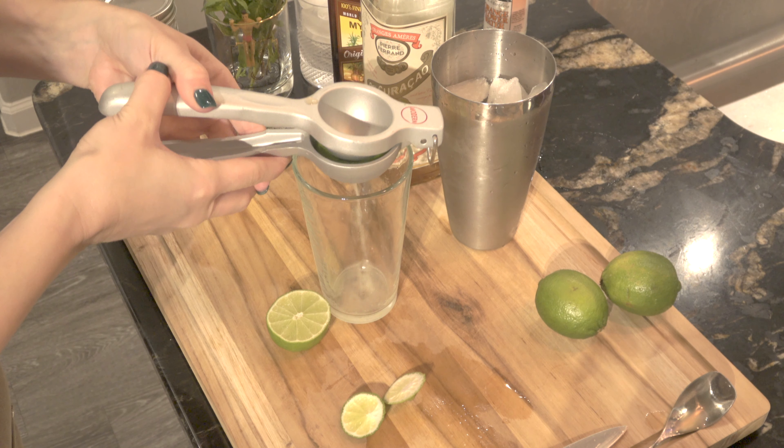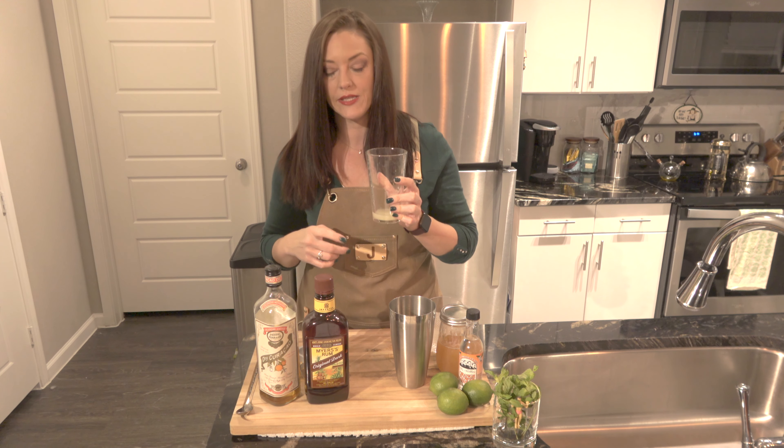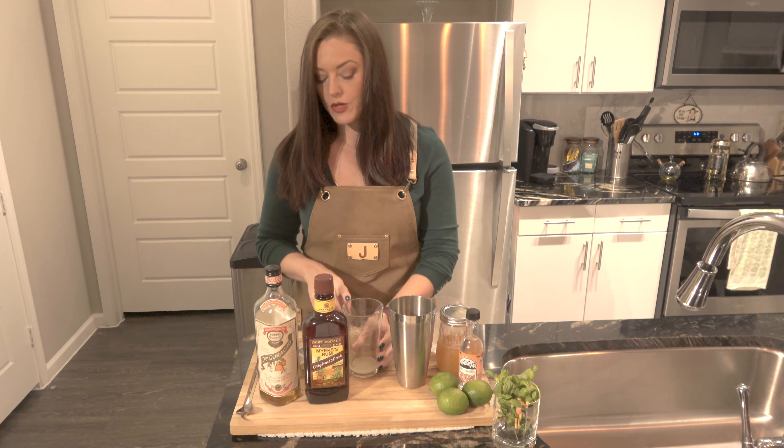Step one is to squeeze my fresh lime juice. For this recipe, I'm doing equal parts of lime juice and orange carousel — three quarters of an ounce of each. And then two ounces of my rum.